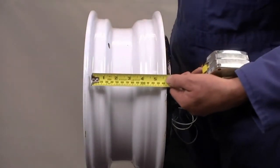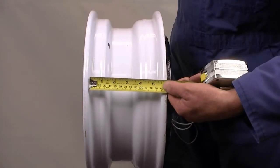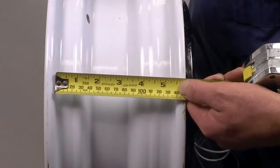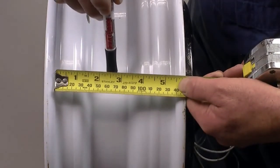Which means the rim is neither set farther out nor is it set closer to the trailer frame. In fact, it is typical of most trailer rims to have an offset value of 0 inches, unless otherwise specified by the manufacturer.